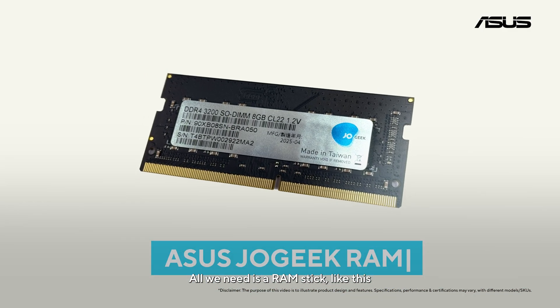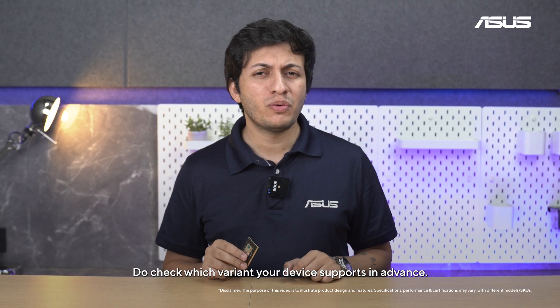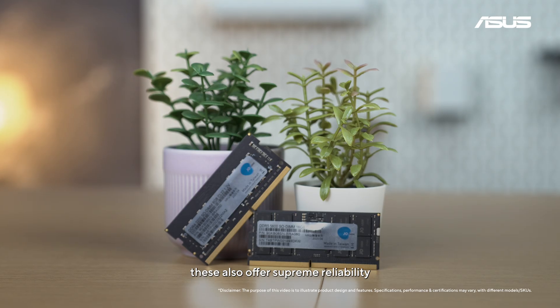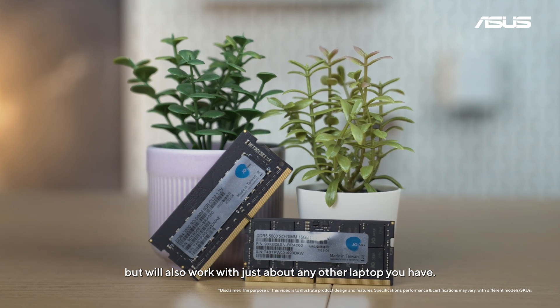All we need is a RAM stick like this Asus Joe Geek one, which comes in both DDR4 and DDR5 variants. Of course, do check which one your laptop supports in advance. Alongside a 10-year warranty, these also offer supreme reliability with Asus laptops, but will also work with just about any other laptop you have.